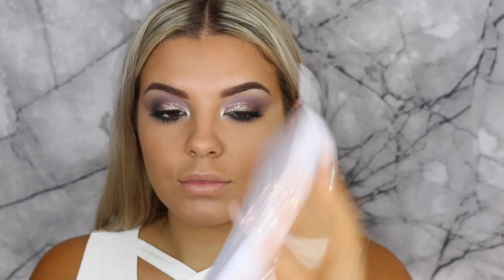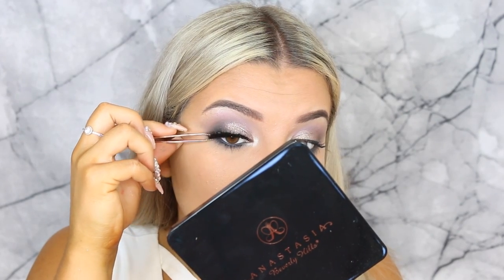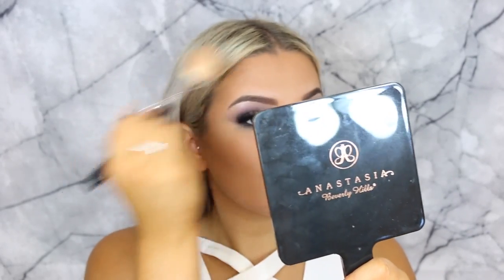Then using these Urban Wink lashes — so dramatic, obsessed! Then taking the Too Faced Sweethearts bronzer and using that to bronze up my face — one of my favorite bronzers of all time.